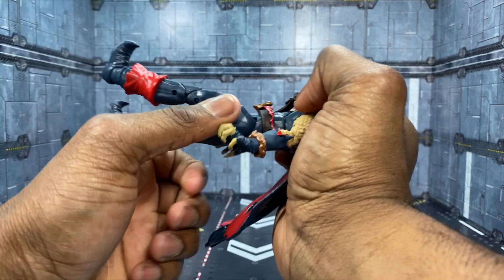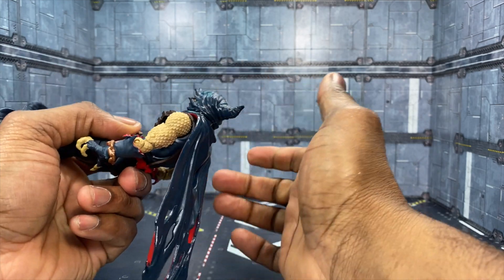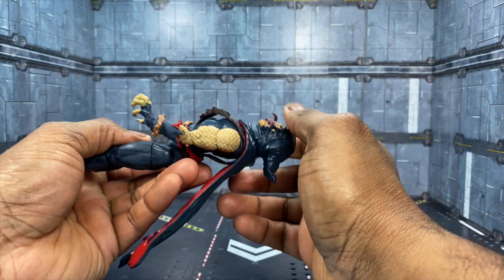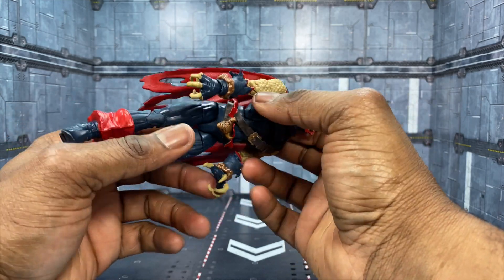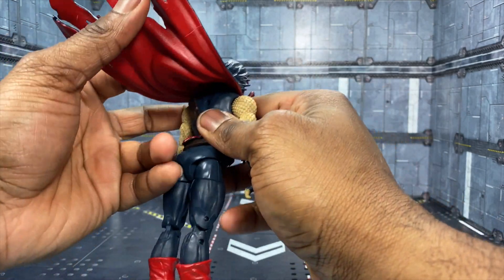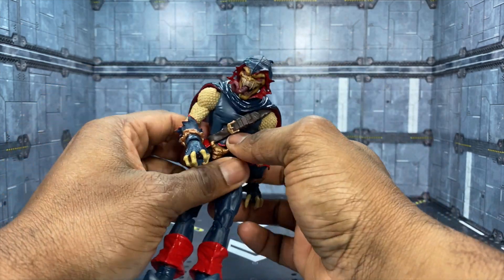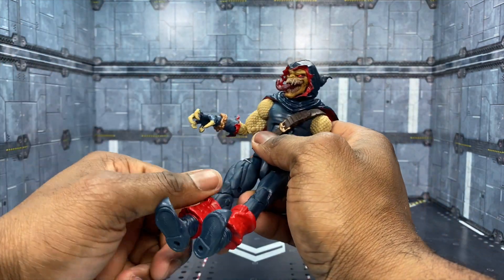As far as the ab articulation goes, this wrap doesn't really get in the way, but he doesn't really bend as far forward as I would like — I want to make sure I'm not breaking him. See, he doesn't bend as far forward as I'd like, but backwards doesn't seem to be too much of an issue as it protrudes out a little bit so he can lean back. It just doesn't have the ab crunch.